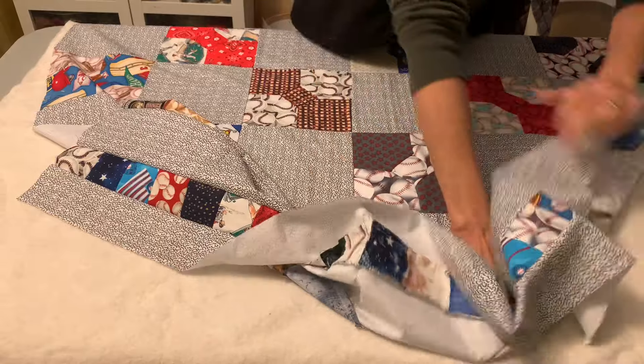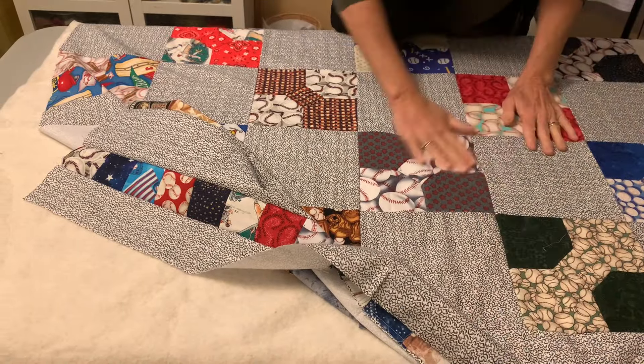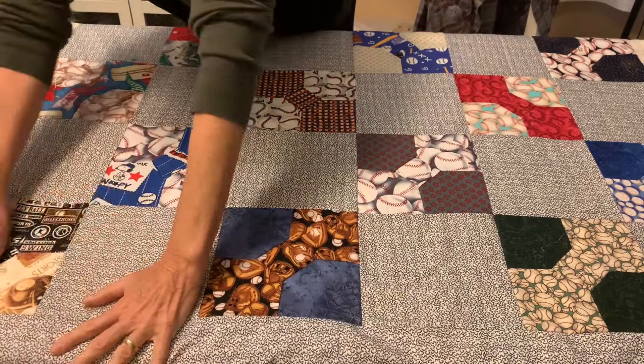I will leave the links below on how to make this bow tie quilt block, and I have another video on how I put my blocks together into this quilt.